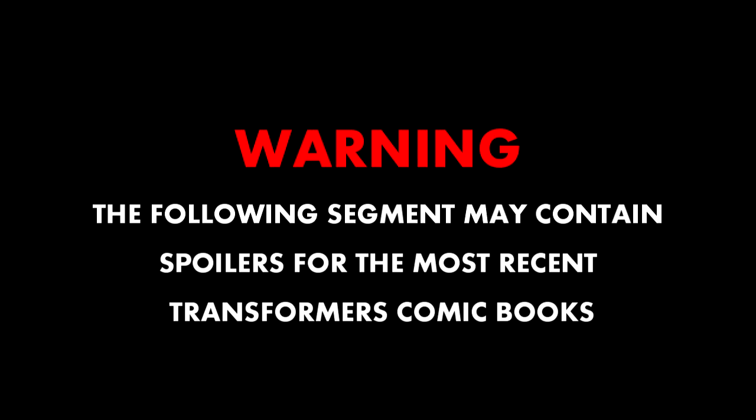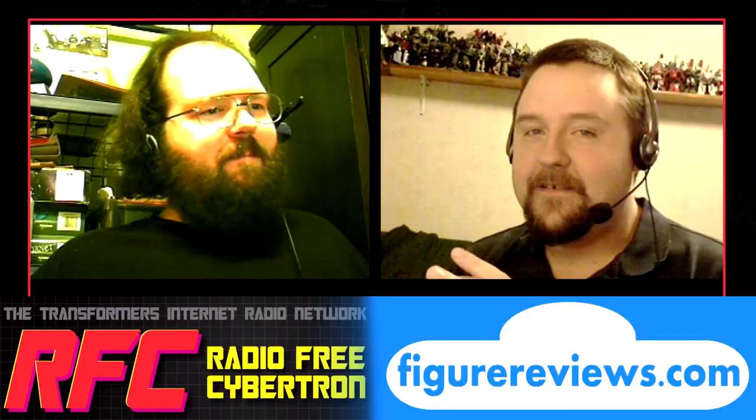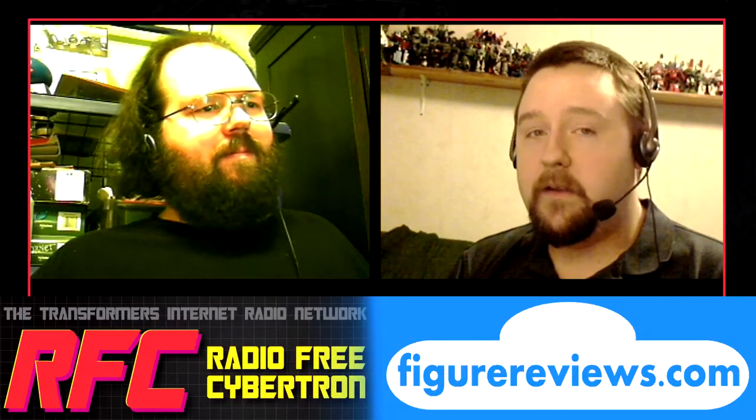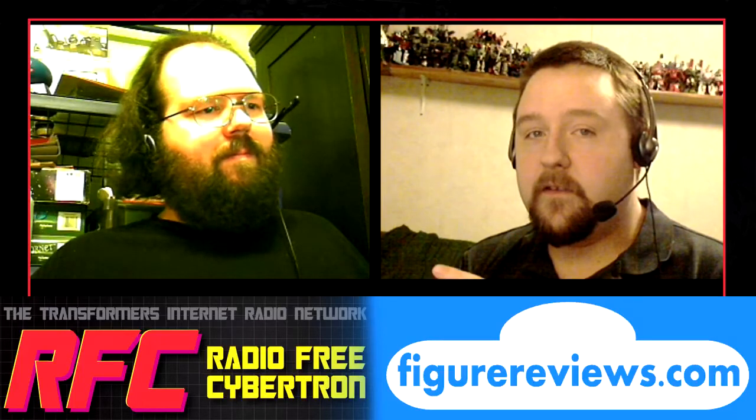Warning! The following segment may contain spoilers for the most recent Transformers comic books. So first up this week is Rage of the Dinobots, or as it will be known this week, the Rage of Rob.